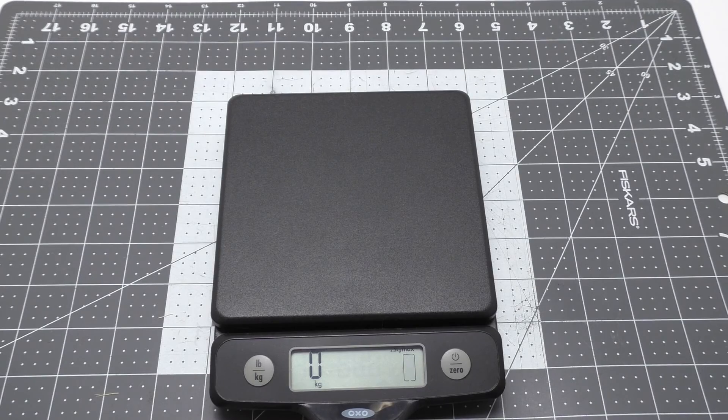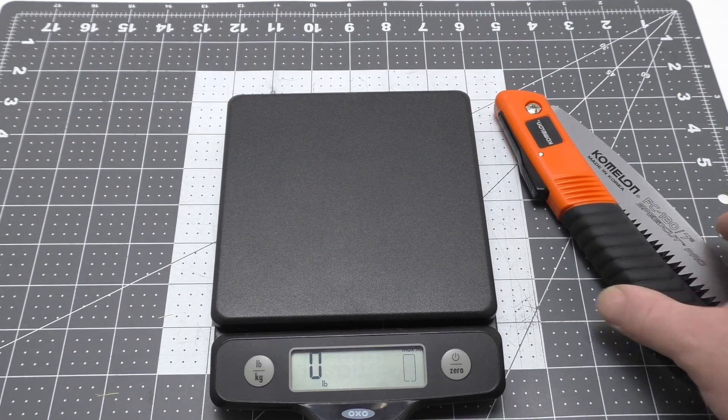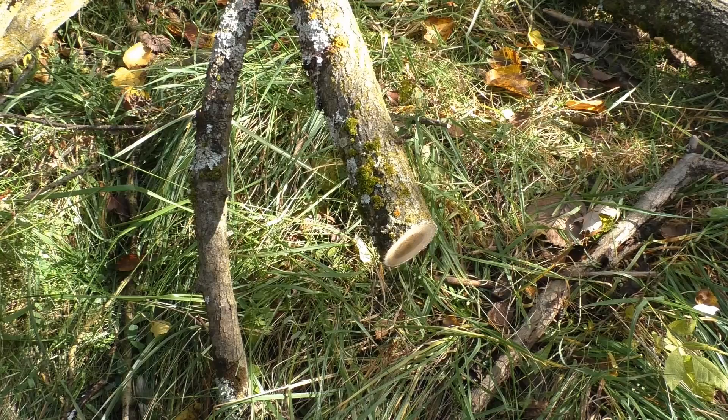We've got our scale set to kilograms. It looks like 165 grams, or 5 and 7/8 of an ounce. That's pretty light for a little saw.